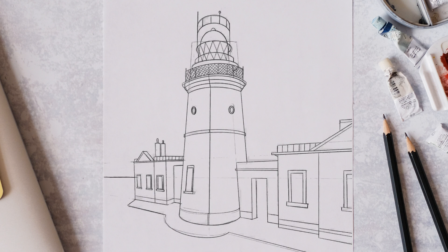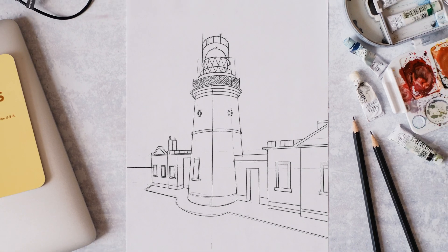We're just really cleaning up the lines here now, going into more detail on the other building or wall, adding more detail into the foreground and the pathways around the lighthouse.